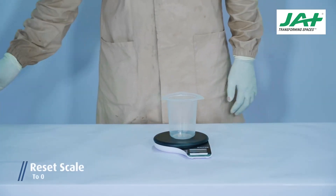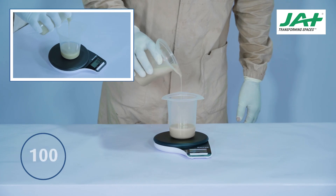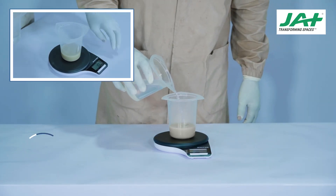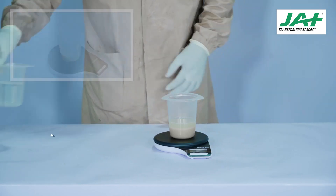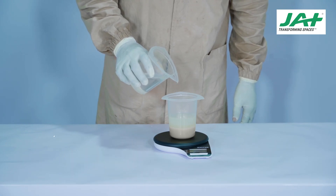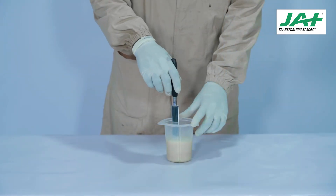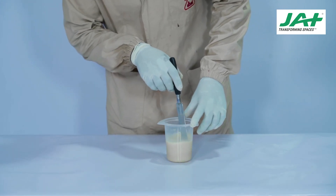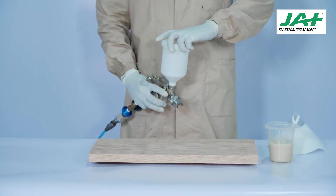Always zero the scale after adding each component to ensure accurate measurements. Add 100 ml of Sairlac TZ49 PU Clear Top Coat. Add 50 ml of Sairlac TH0801 PU Hardener. Add 50 ml of Sairlac DT1146 Medium Fast Drying Thinner. Mix all parts together well until the liquid is uniform in appearance. Pour the coating into the spray gun cup and seal it well.